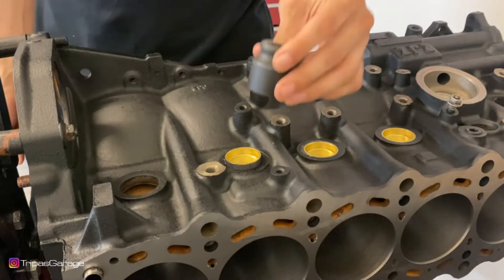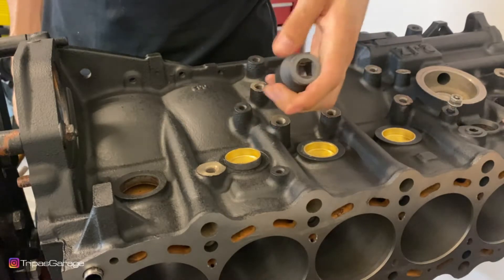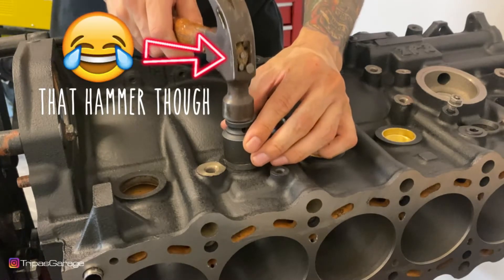You want to go ahead and take your tool — whatever you have that's going to fit that outer lip there. Go ahead and begin to set it on top. Now you can go ahead and just hammer straight on this if you wanted to.